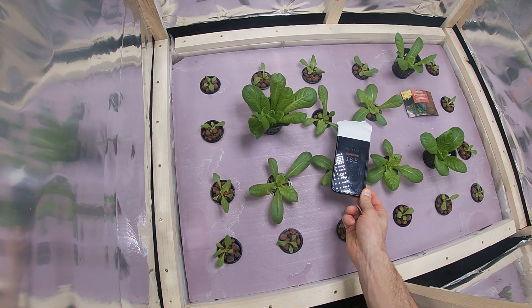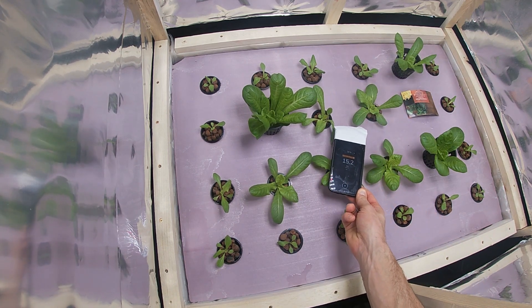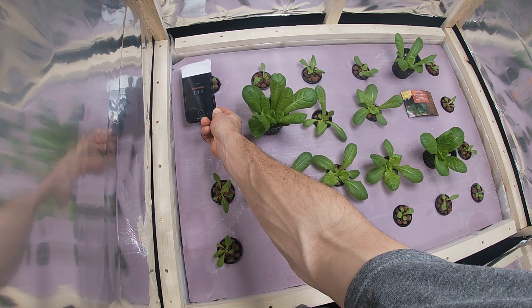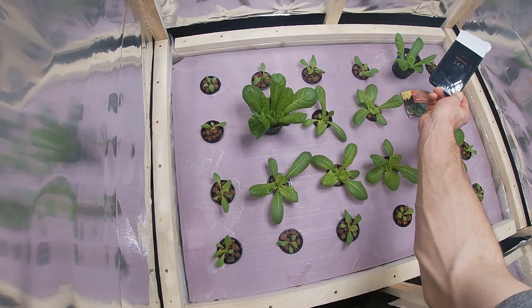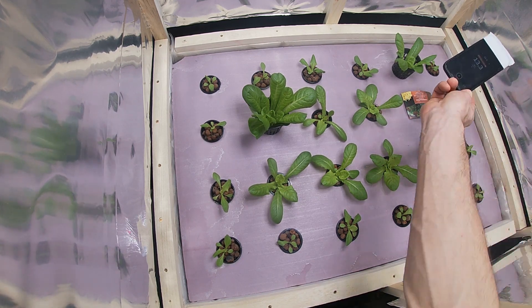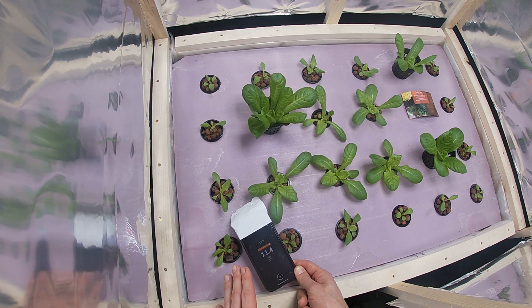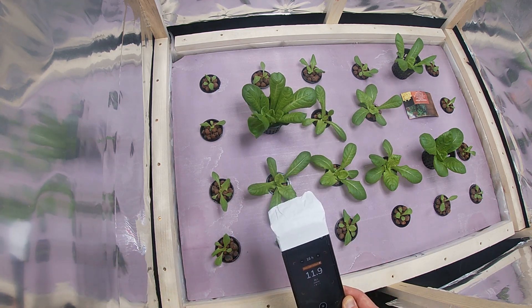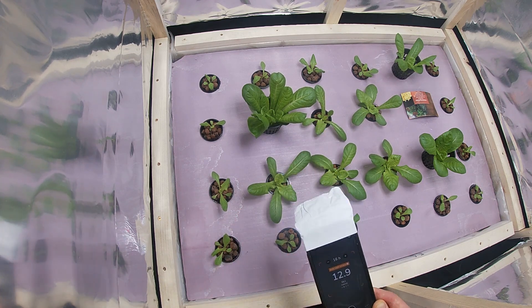I'm just going to bring it down here and you can read what it says. So here it's 15.2, in this corner here is 14.3, and the far corner over here is 13.2. Now the numbers in this corner specifically will be a little bit lower, like 11.4, because I'm missing the sidewall — it's just easier to get my hands inside.